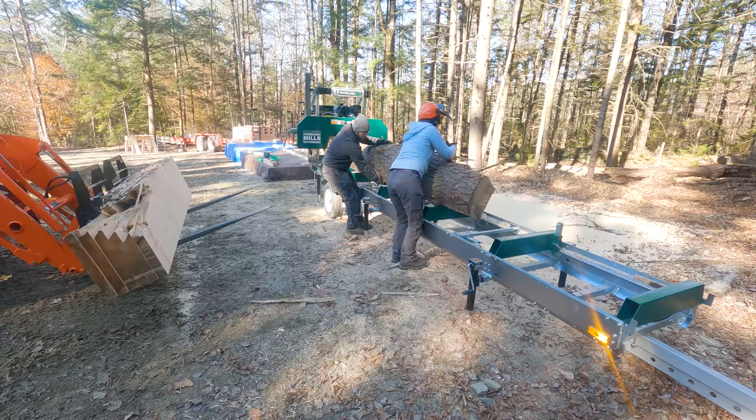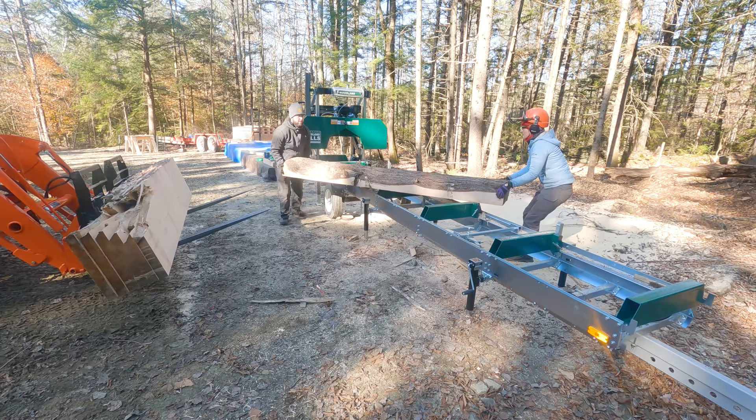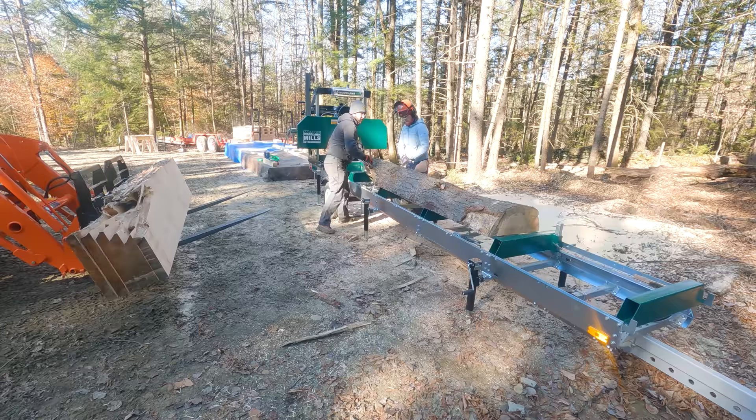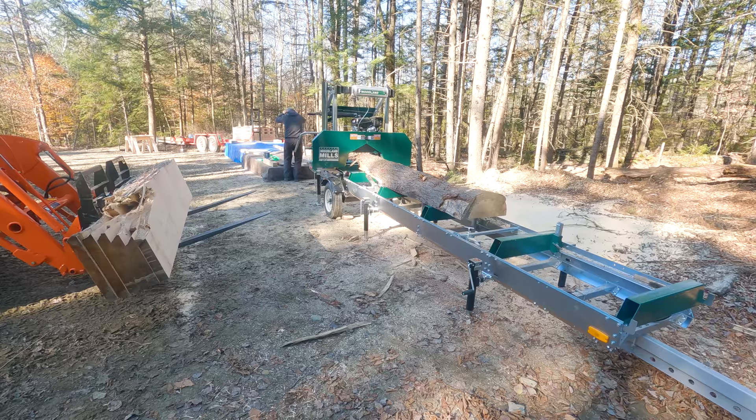Here's a good example of something we've learned through experience: as we started cutting this log down we realized that the flat edge was on the side furthest away from the log stops, meaning we were going to be putting an uneven edge against the log stops. So we decided to turn it around 180 degrees — fortunately not too hard as it was fairly lightweight at this point — and that gave us a nice vertical edge to put against the log stops so it would be clamped securely in place.